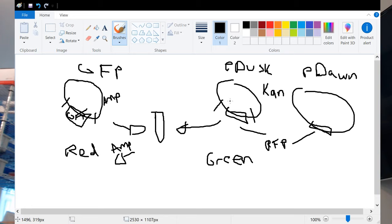So that's our goal: to cut out these parts, cut out the GFP, cut out the RFP, switch the GFP into the RFP plasmid, and create these new plasmids.